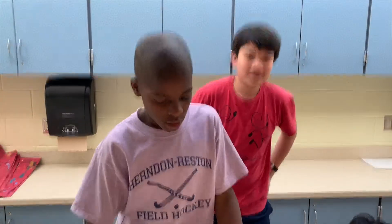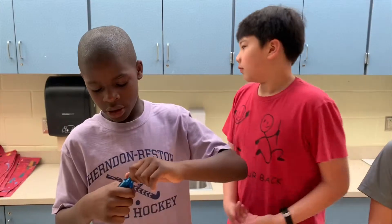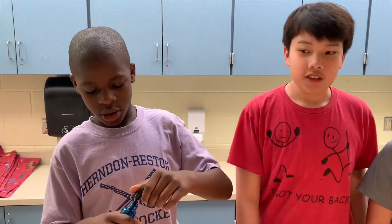Okay guys, today we're doing a bleach turning a color — it just turns into the color and cleaning it. It just basically takes out all the color. Oh, it's like bleach, bleach clean stuff.